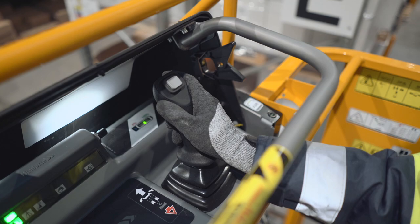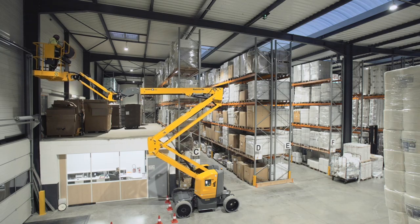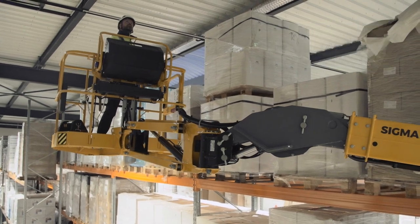The proportional controls guarantee smooth and fluid movements without jerks. The horizontal rotation jib provides additional flexibility to reach the work zone quickly and precisely.